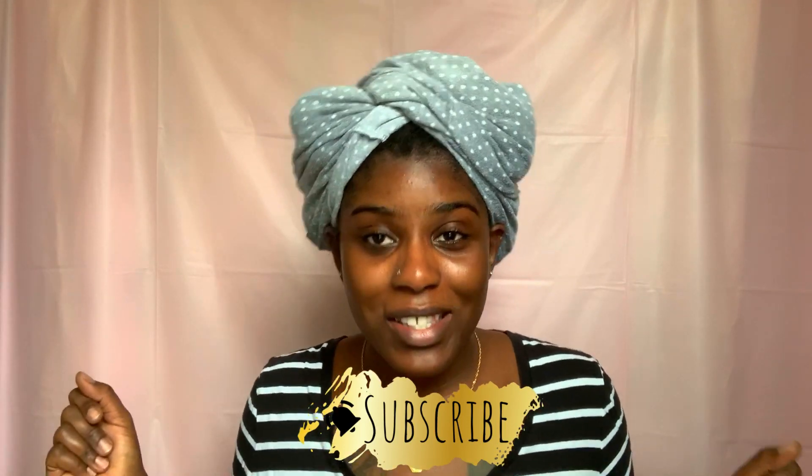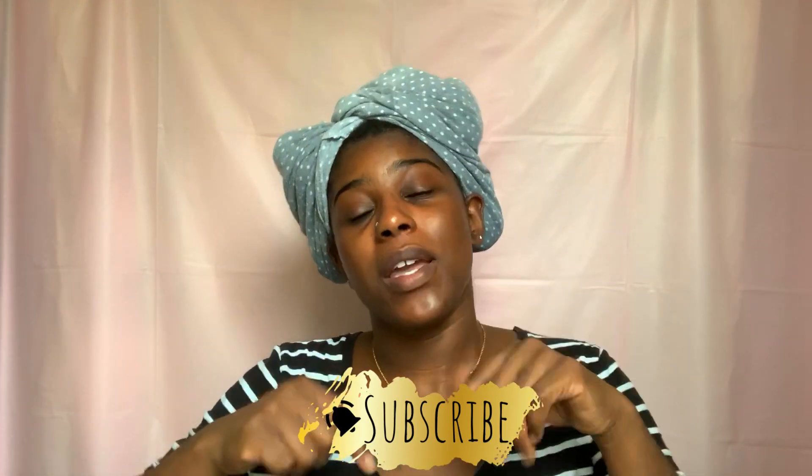Hey guys, welcome back to the channel! It's Nanda here, aka Lo. If this is your first time on my channel, welcome! Don't forget to hit that subscribe button if you're interested in taking care of your natural hair on a budget and saving your coins — that's what we do over here. And if you're coming back to check out another video, hey, what's good! Little gang, thanks for stopping through.